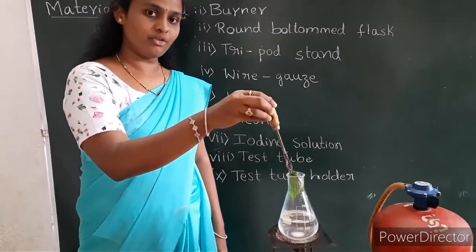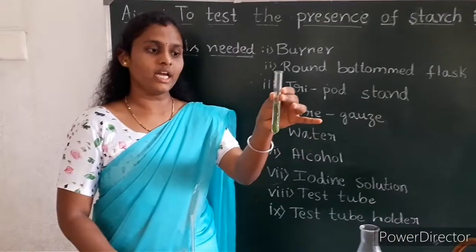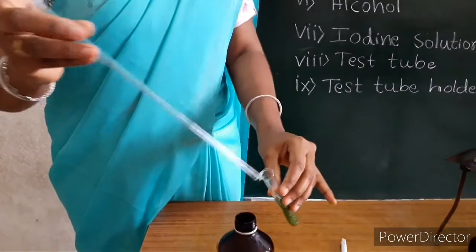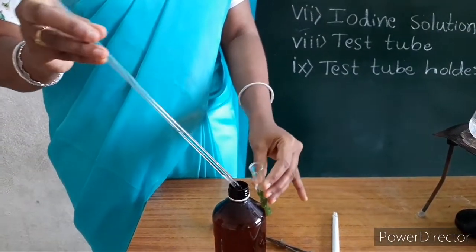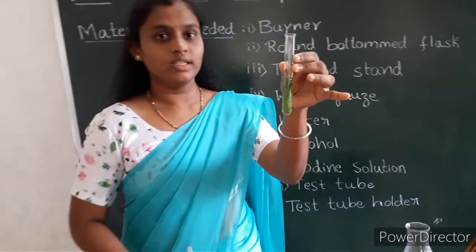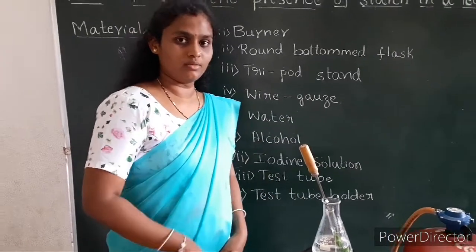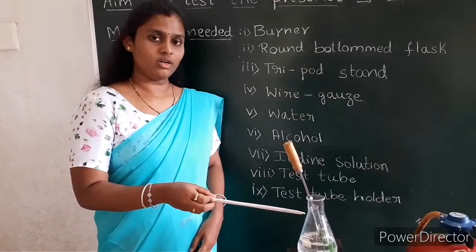Now I will take out the leaf from the flask. Now I will dip it in the test tube — I have taken the leaf into the test tube. Now I will add alcohol solution to this test tube. The leaf with the alcohol solution — now we will keep this test tube in the boiling pot. Let us turn on the burner now. Make sure that only the water in the flask gets boiled, not the alcohol solution.